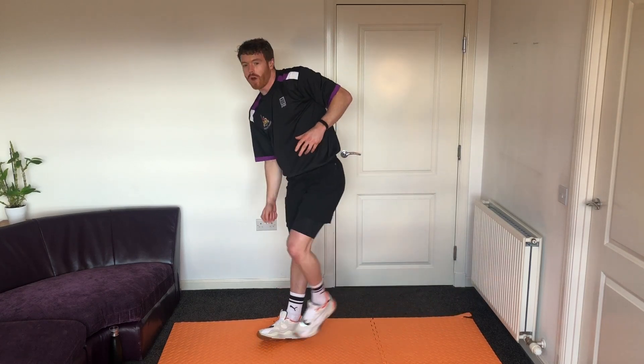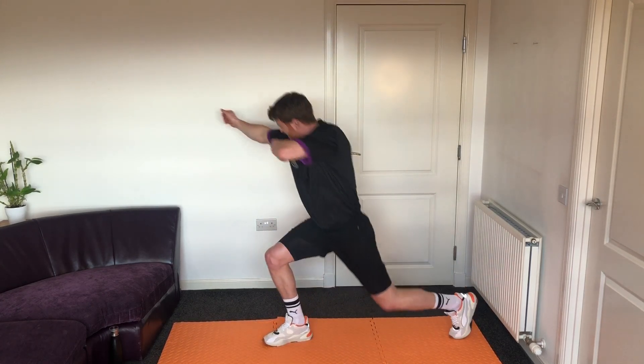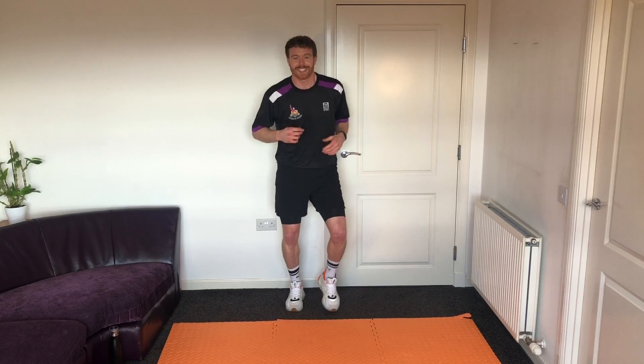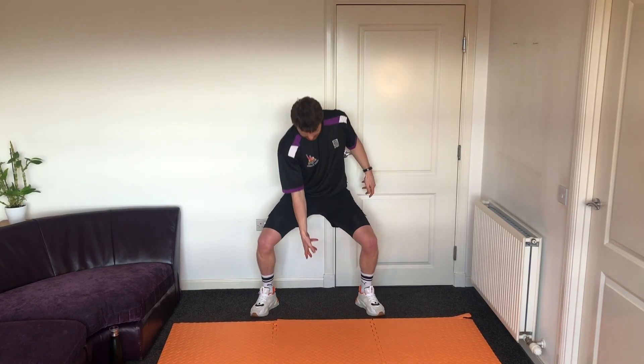Let's go for one or two more. One, two — back to our little jog. Get your rest — we're going to go for Thor hammers next. Remember, that hammer is really heavy, so we've got to squat down and pick it up with both hands.